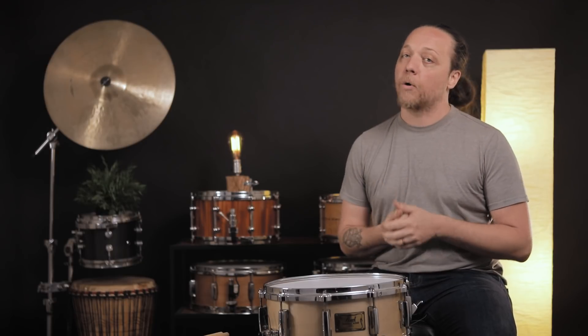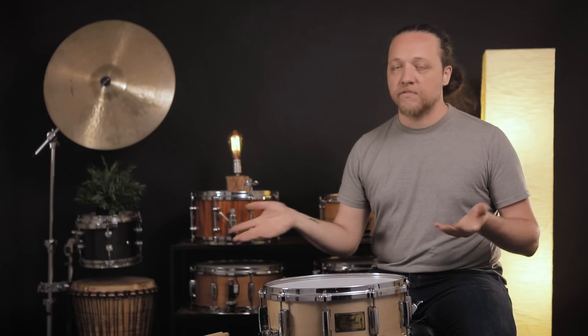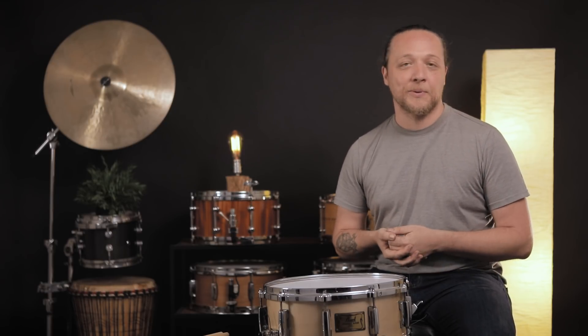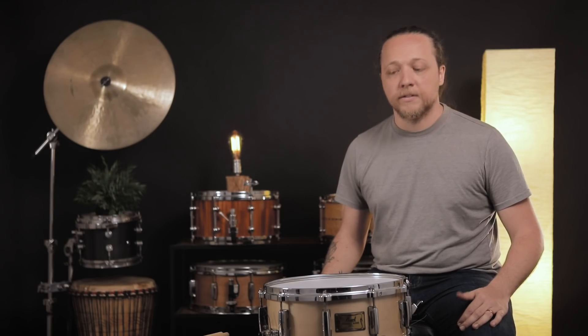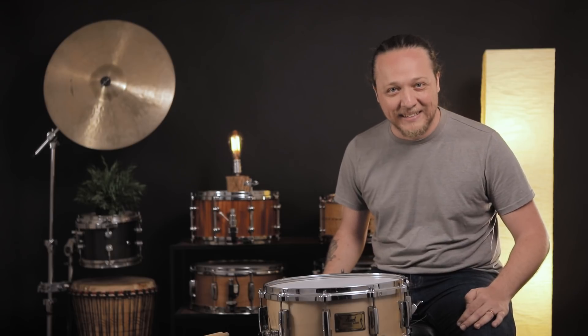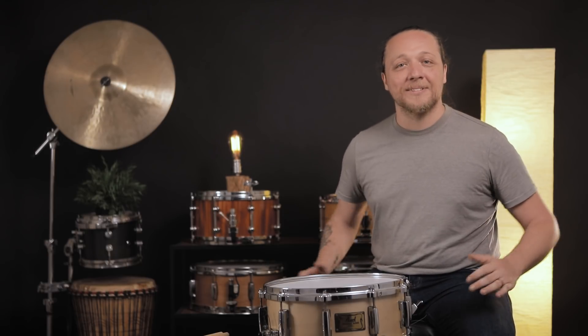We always drop videos on Tuesdays at 12:30 PM Eastern Time, and like with this video, there are others that drop occasionally when we have something we really want to address. Please let us know your woes and frustrations with your snare wires, or if this is a thing that you just kind of lucked into being able to do easily. It was not easy for me — it took a long time of figuring out and no one knew how to do it. Hopefully this will help you out. Good luck. We'll see you next time. Bye.